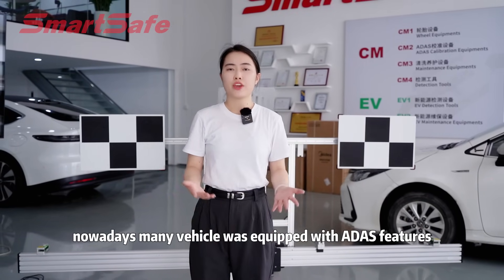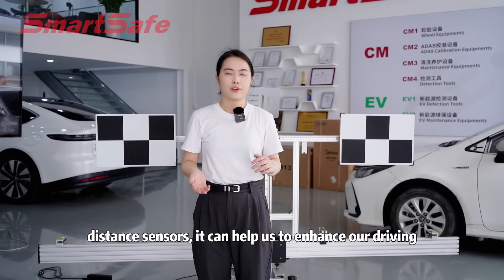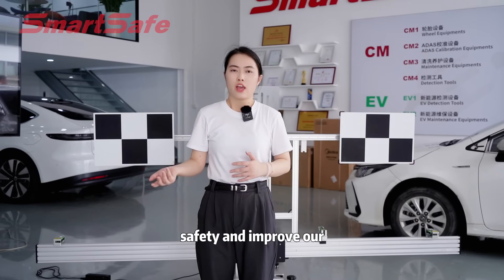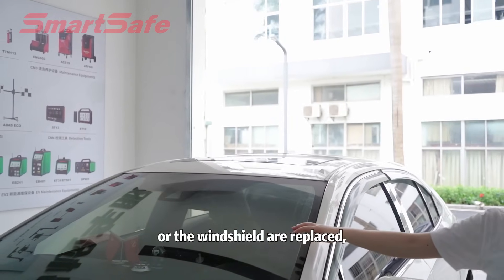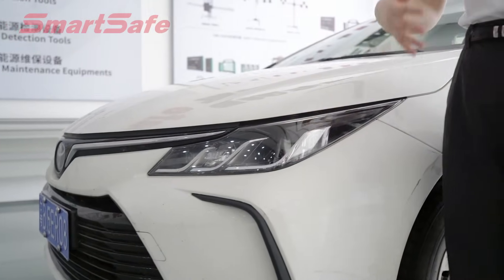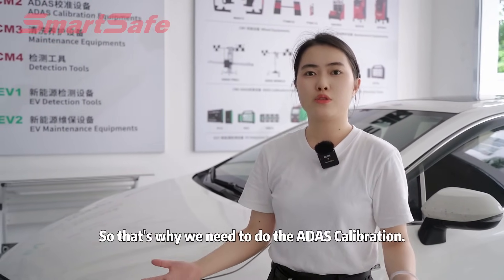Nowadays many vehicles have been equipped with ADAS features, and through the vehicle cameras, radars, and some distance sensors, it can help us enhance our driving safety and improve our driving comfort and convenience. When the front camera or the windshields are replaced, or the vehicle has been involved in an accident, the ADAS calibration of the vehicle is necessary. If the ADAS function of the vehicle cannot get the calibration, it will increase the risk of an accident. So that's why we need to do the ADAS calibration.